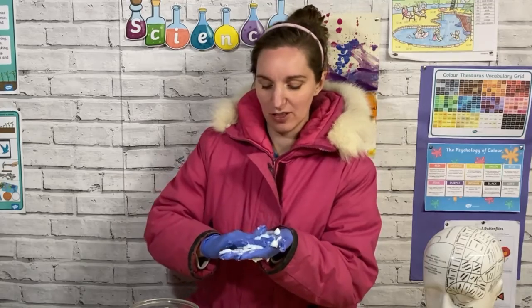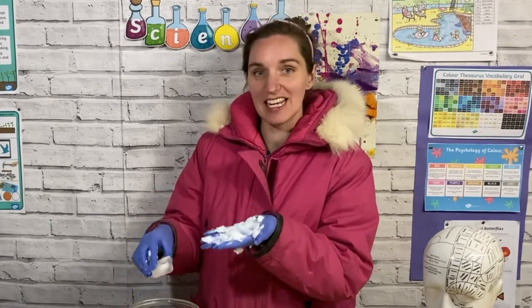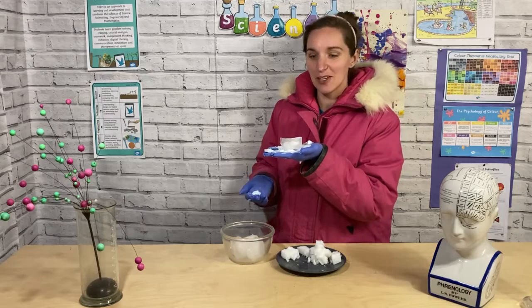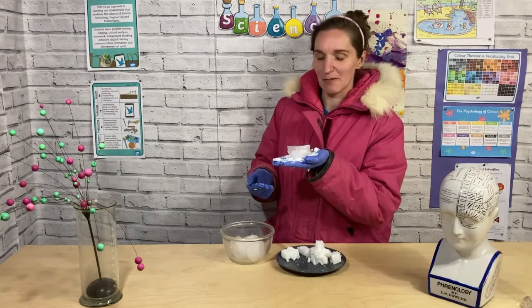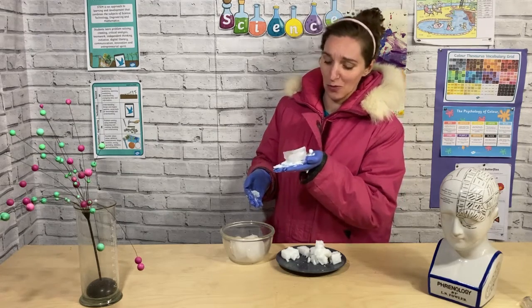Once your hands are all covered and your gloves are coated, you can then try holding an ice cube and seeing if you can still feel how cold it is. I can't even feel the cold on that - that is amazing, it doesn't even feel cold. I could hold that all day - no wonder Arctic animals are so warm!